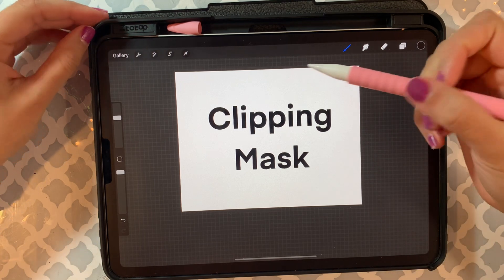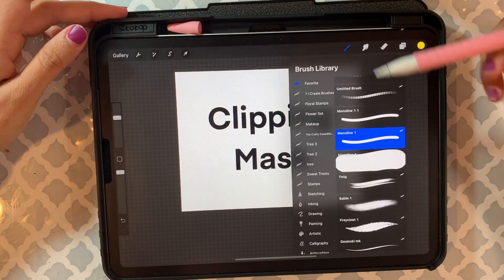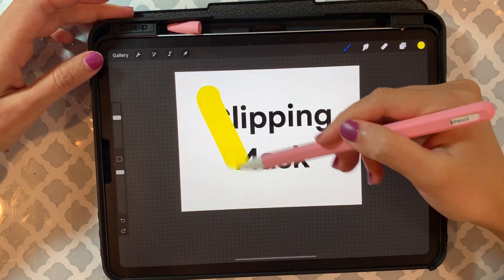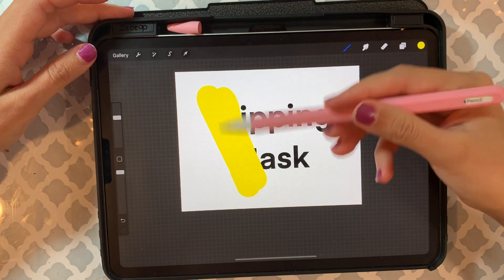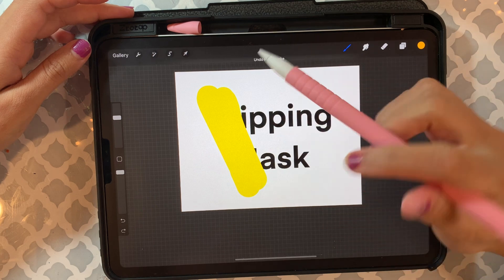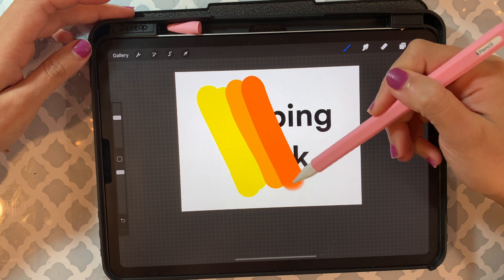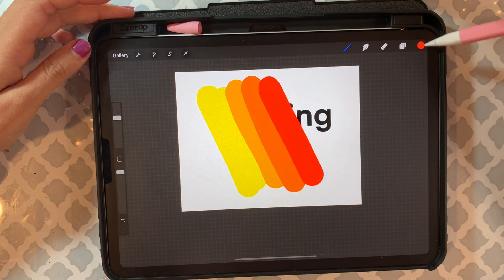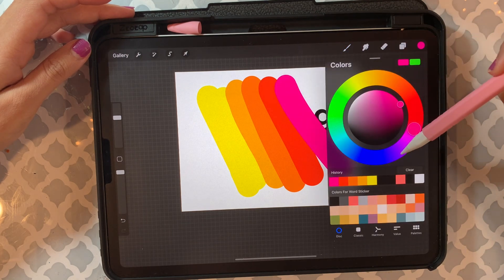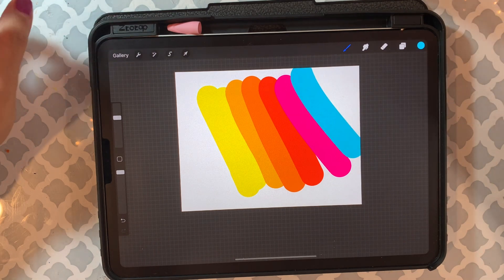I pick a yellow color and my largest brush. I'm going to color this area — as you can see I'm almost covering the design — and then I'm going to pick a different color, orange. I picked a very simple design which is just the 'clipping mask' word, but you can use this with any design you want.